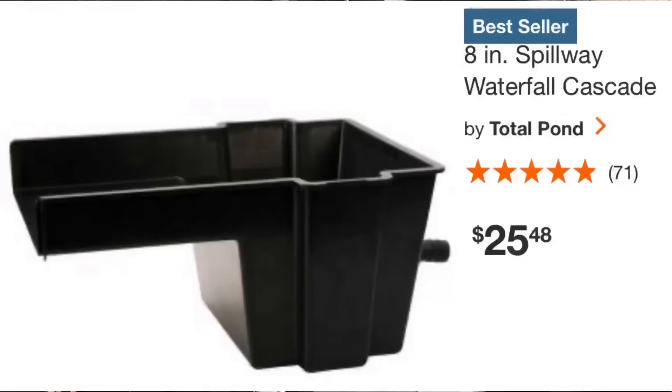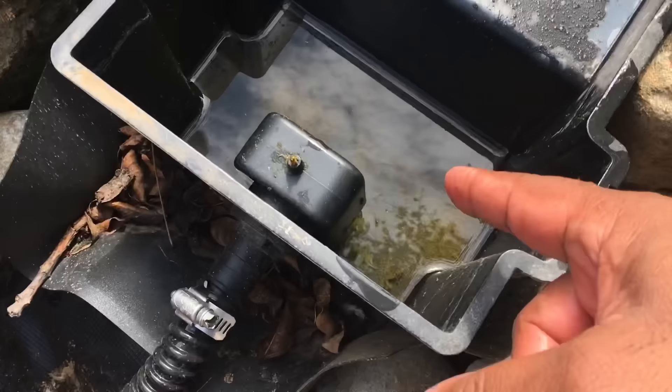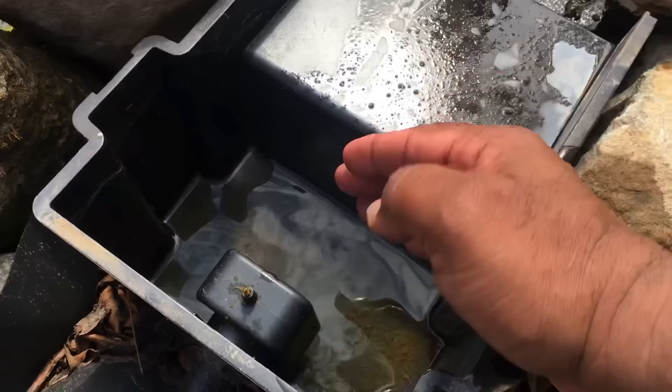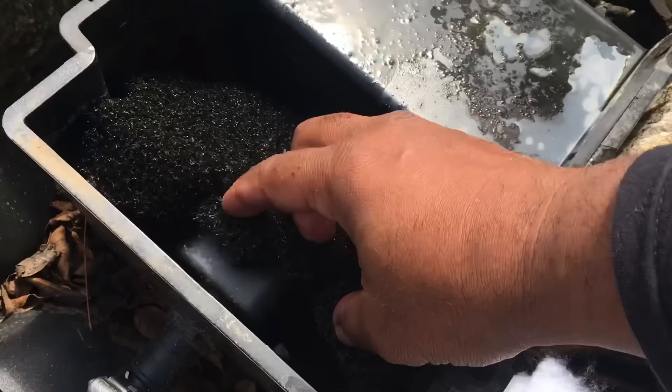The water comes out from the bottom here. I'll show you a picture — it's a waterfall spillway from Home Depot, costs about 25 dollars. It comes just like this, pretty much empty. The water comes through your hose, drops from the bottom, fills up, and then goes over the spillway. There are a couple of ways to pack everything — you can put the sponge back just like this, running all the way down to the bottom, exactly how I cut this foam so it fits perfectly.